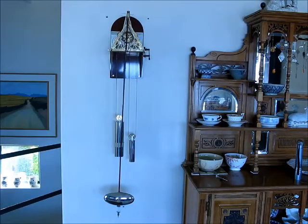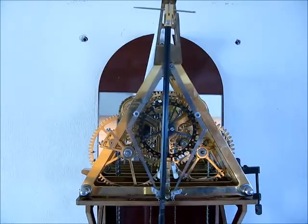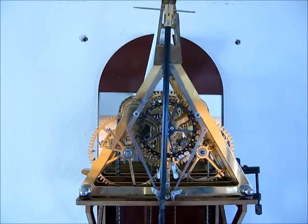Clock reversed. Pendulum on a temporary bracket attached to the clock frame, so now we can see the escape in action — the whole escape in action.